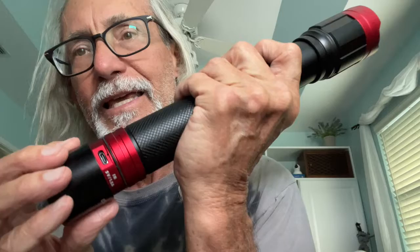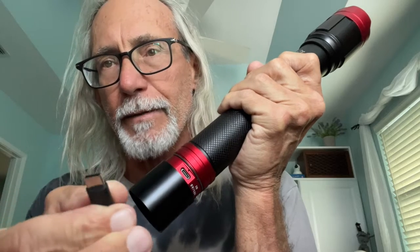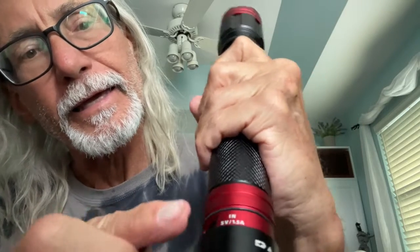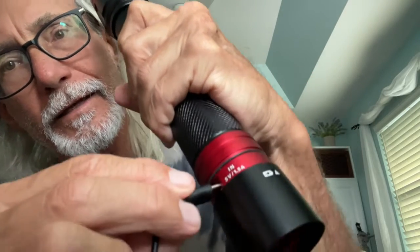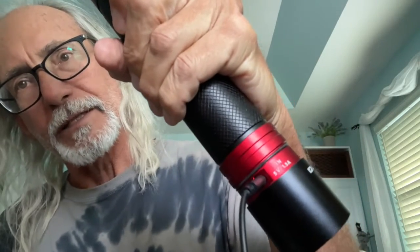On the other side is the in — this is where you would charge it. If I was going to charge it, I would need a USB-C cord, and I would find the in port and just plug it in right there. So now that would be charging because I've got it on a block.